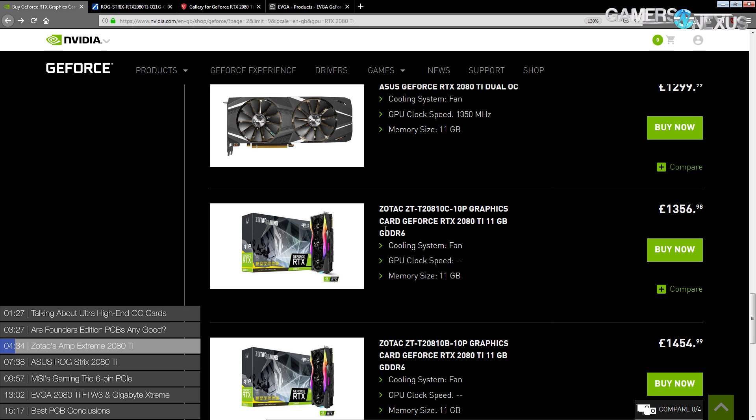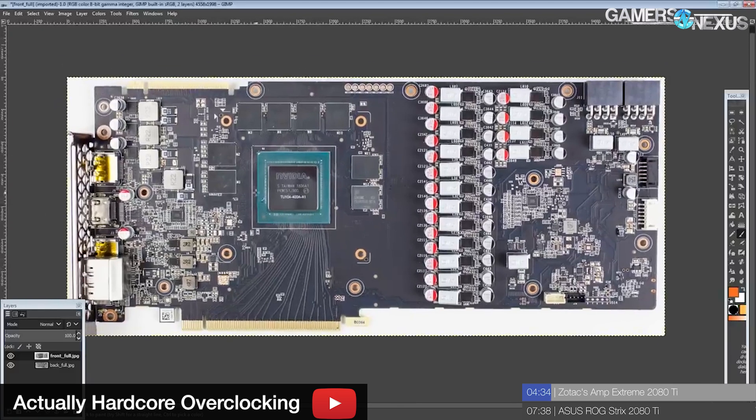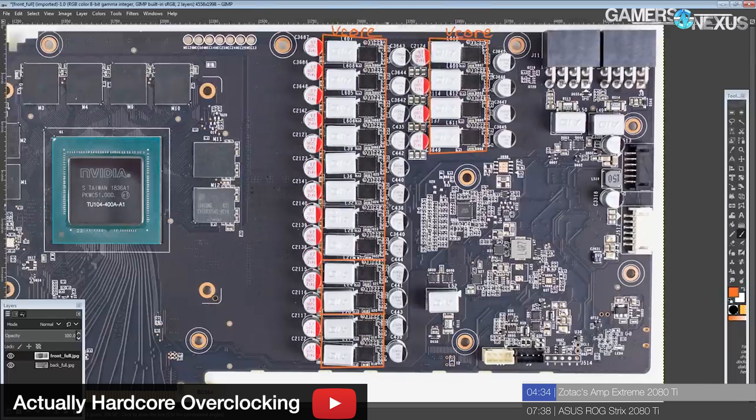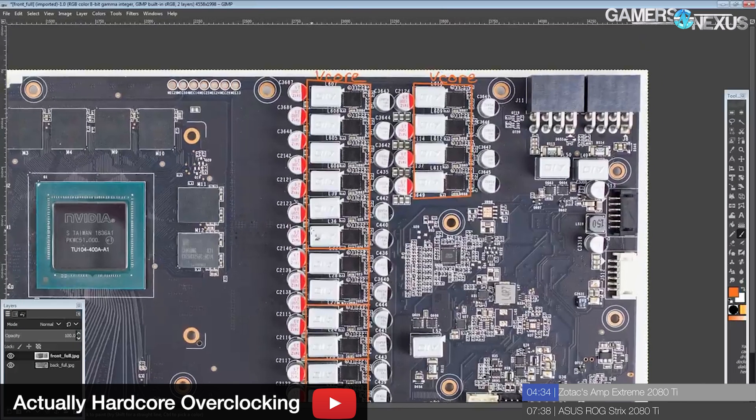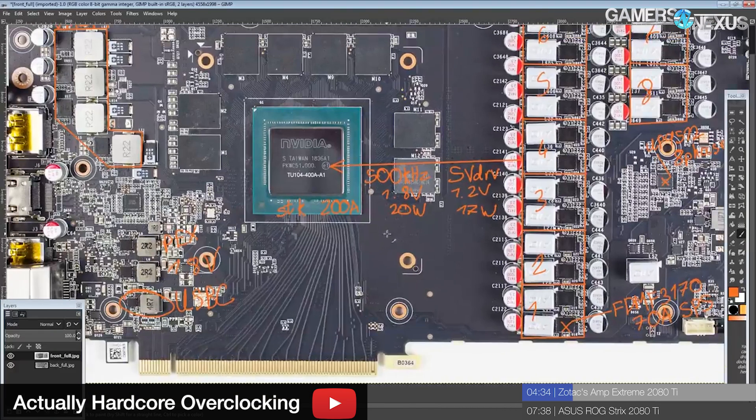Here we have the Zotac Amp Extreme, which is like the first custom card. Here's the problem with the RTX 2080 Ti custom cards: basically all of them - excluding the MSI Gaming X - get 16 power stages running in either 8 or 10 phase mode. And this applies even to the extreme overclocking cards, though I'm not sure about the Kingpin Edition. I think the Lightning is a 16 power stage card.